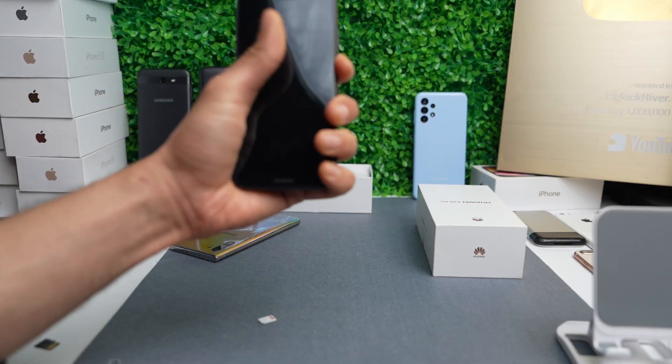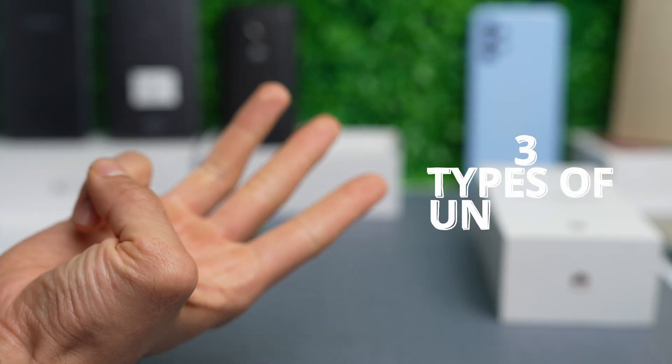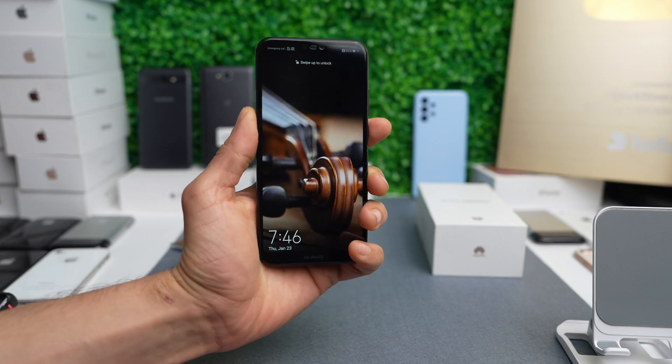Hi everybody. Today I'm going to show you how to unlock your Huawei phone. There are three types of unlocks and I will explain each and every one of them.